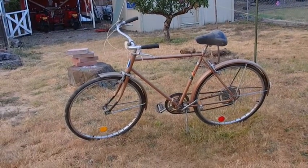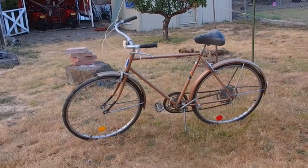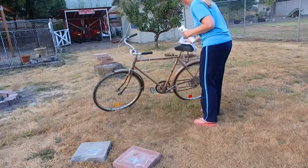This is a bike that I started out with to make a lawn ornament. It's a very retro, classic looking bike, but I can't use it anymore.